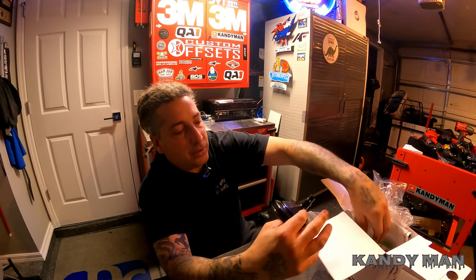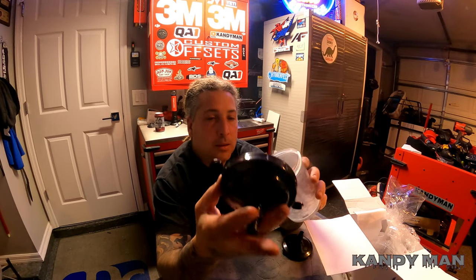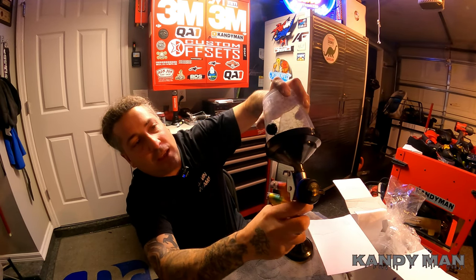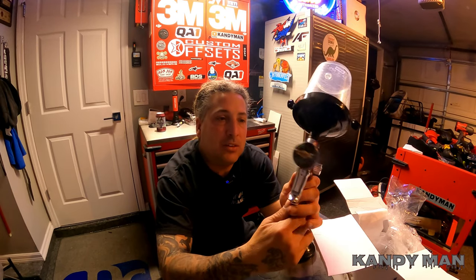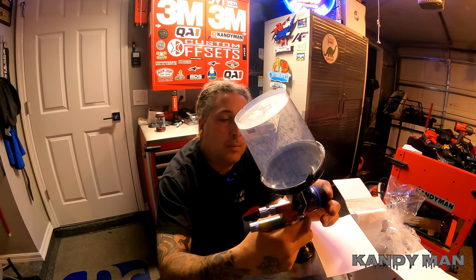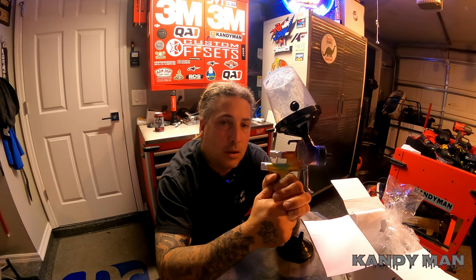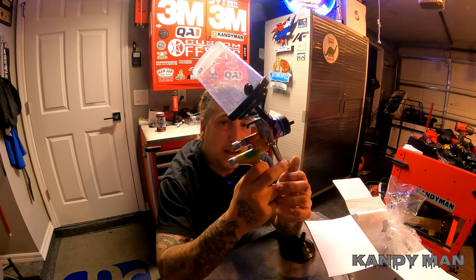I haven't seen these cups yet but they're really cool. They have their own system where they lock on kind of like a PPS, but this actually goes right into the gun without needing an adapter. There's a little vent that goes on top — a new way of doing it. Sada didn't have cups like this back when I was using them. Let's see what this thing can do — we're going to shoot a car with it and see how it works.